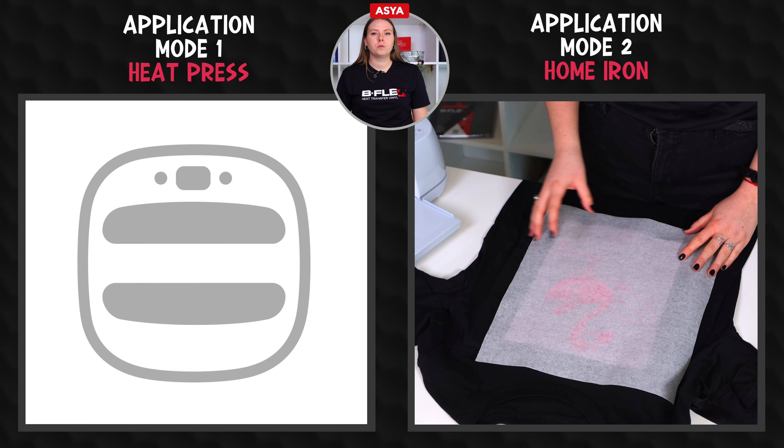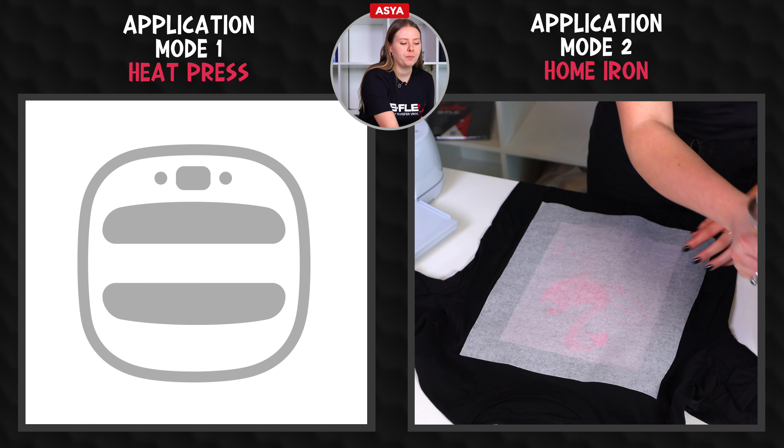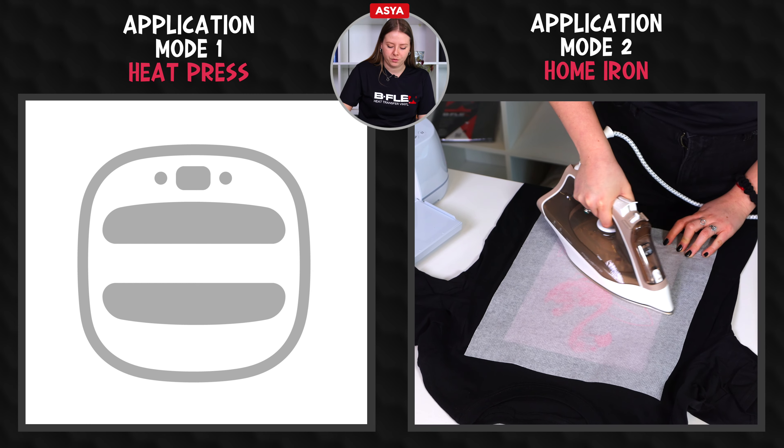Our heat transfer vinyl does not require any protective film such as teflon or parchment paper, but to facilitate the sliding of the iron on large graphics, as in this case, we use parchment paper.